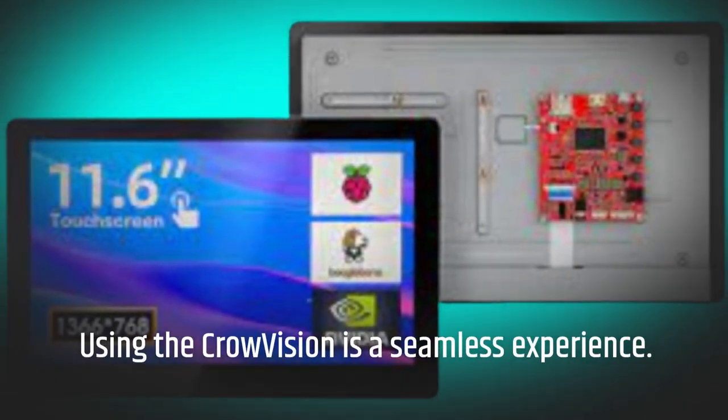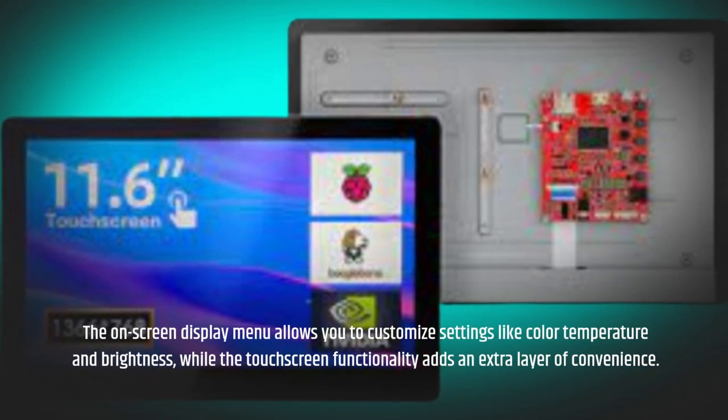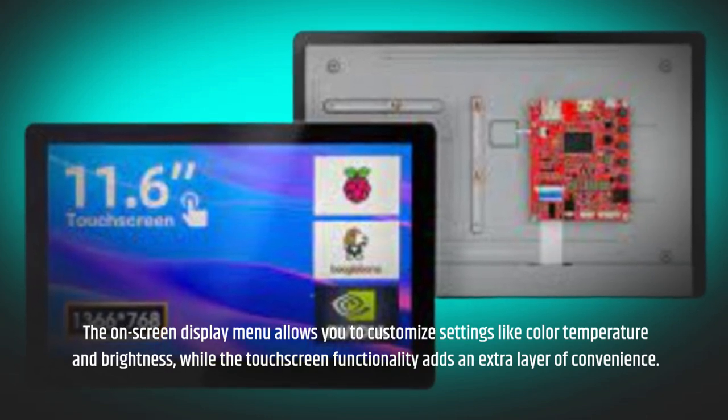Using the Crowvision is a seamless experience. The on-screen display menu allows you to customize settings like color temperature and brightness, while the touchscreen functionality adds an extra layer of convenience.